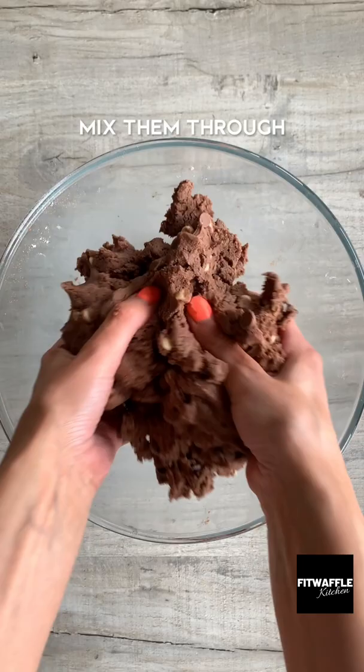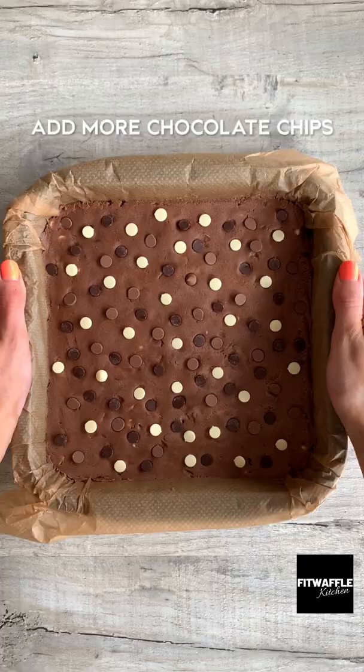Add all the chocolate chips and mix these through, then press it firmly into a lined baking tray. Press some more chocolate chips into the top, bake in the oven, then let it cool.